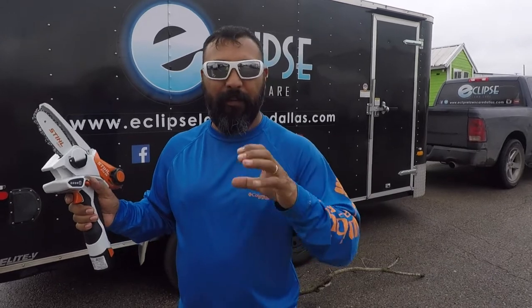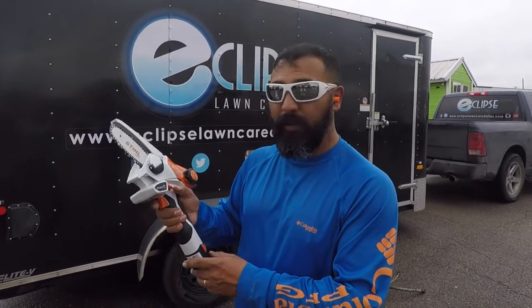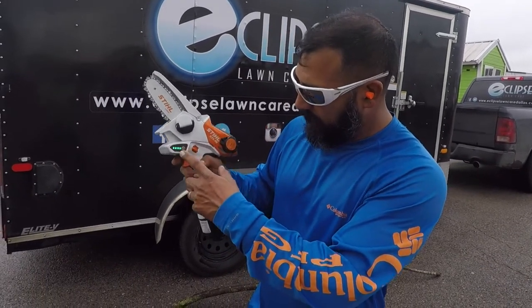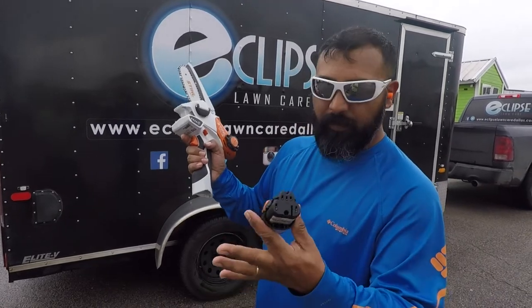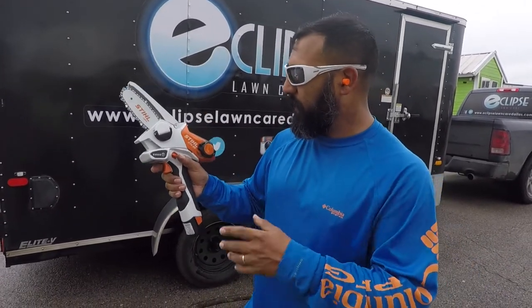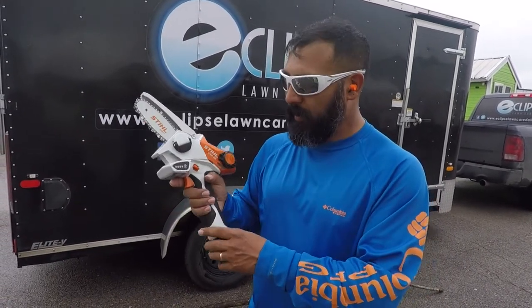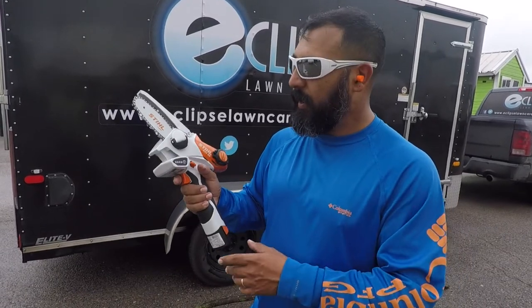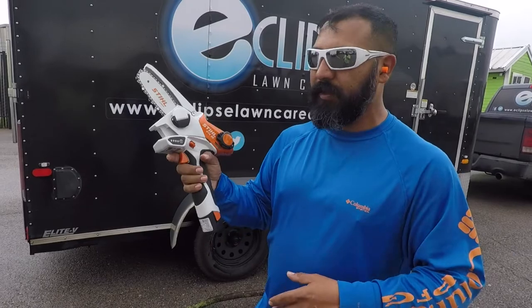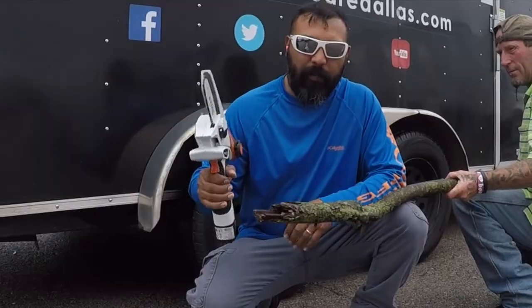We got about a two and a half inch diameter branch and we're gonna see what we can do. It's fully charged, as you can tell, and we got this little battery already juiced up and ready to go. The folks over at Stihl McKinney were cool enough to give me this garden pruner, so let's go ahead and just start cutting up some wood.